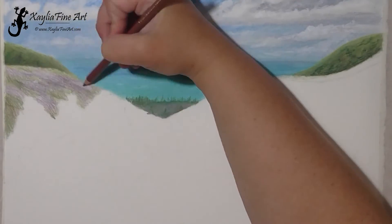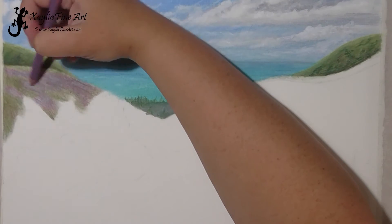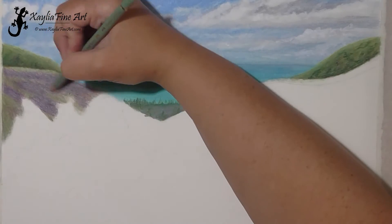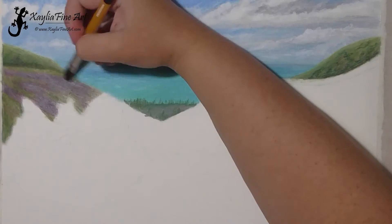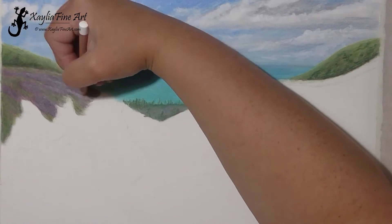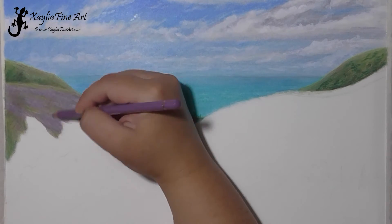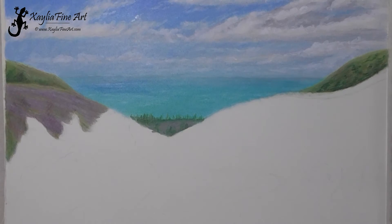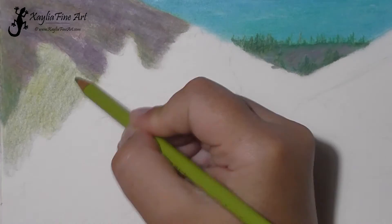Now onto this next hill, which has quite a lot of purple flowers on it. You'll see I'm using a lot more purple — the crimson and the light violet — as well as going over it with ultramarine to make the purple a bit more blue-purple rather than the bright purple of the crimson. At this point it's just a matter of adding layers and layers until I get the look I want. I'm keeping the purple flowers going in lines down the hills rather than across, because that helps draw the eye along the ridge of the hill.